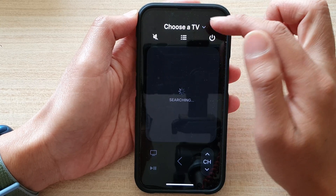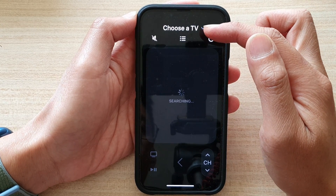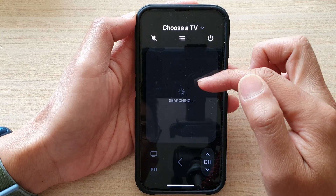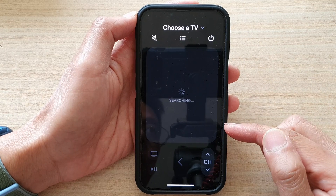You can tap on the dropdown button to choose a TV. It will need to first connect to a TV before it can control the TV and use your phone as the remote.